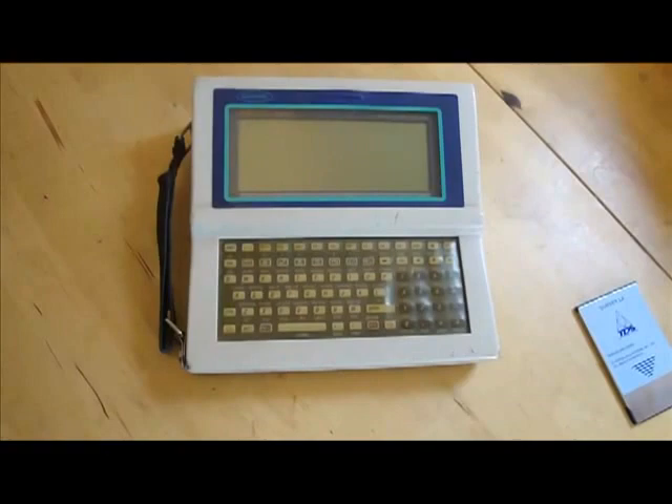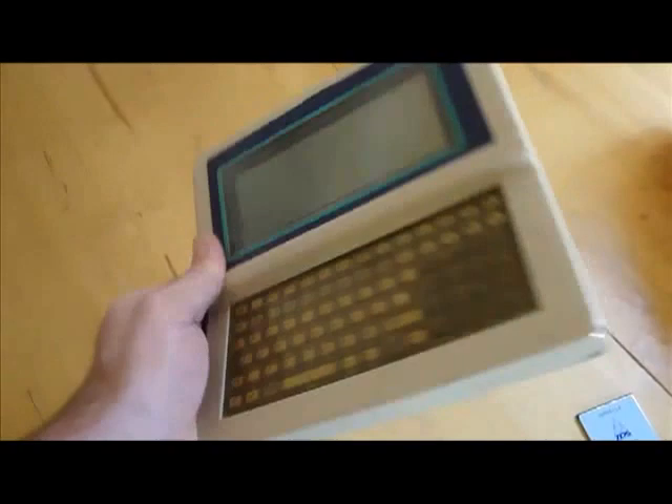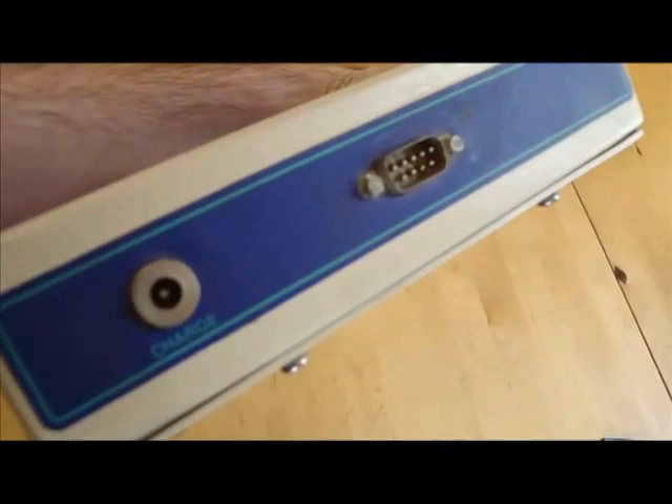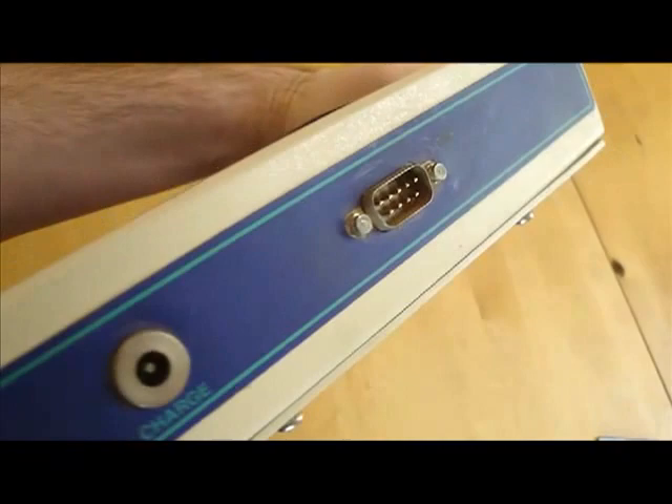This case is very tough and supposedly water resistant, but I've yet to put that to the test. Maybe next time I go swimming I'll take it for a dip, but probably not. It's also wired to the device from the inside and has a standard RS-232 serial port and a port for an AC adapter conveniently on the front. The case also has a handle on the side. Pretty cool.